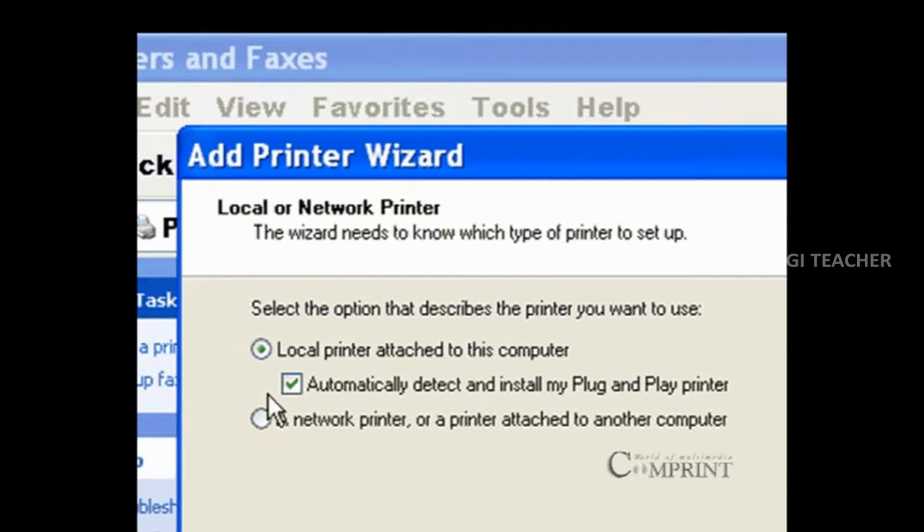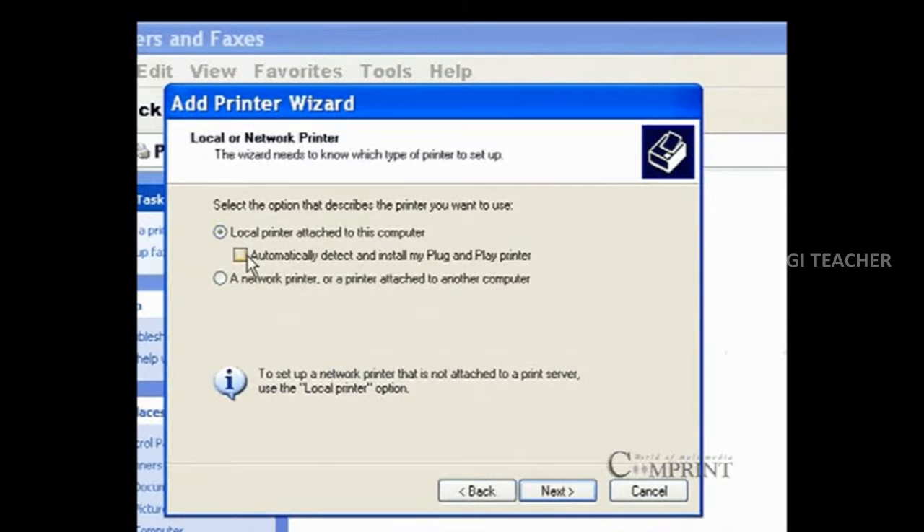By selecting automatically detect and install my plug and play printer, the computer will automatically detect the printers that are connected to the CPU. If we are going to add a network printer to this computer, choose the network printer option.